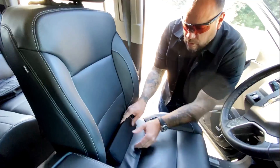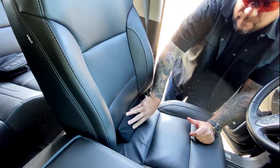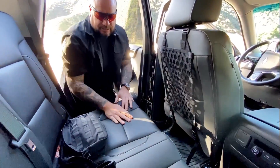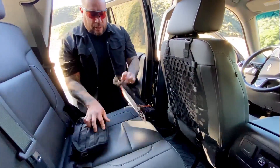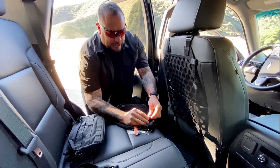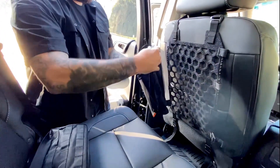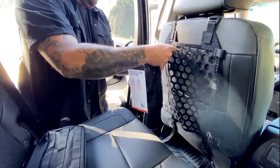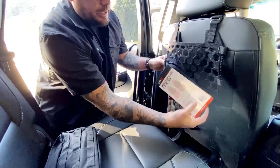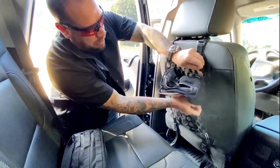The bottom strap tucks in here, which slips through the bottom of your seat so you can get it nice and snug. The cool thing is the pouch that it actually comes in has Velcro, so you can actually attach your first pouch in. It comes with Velcro so you can cinch it in and get it all set up.